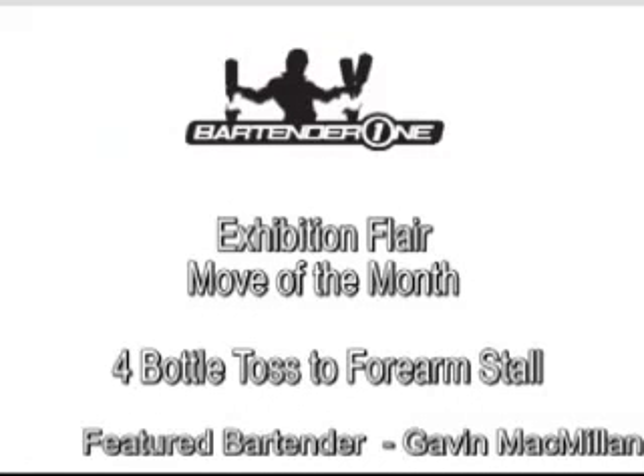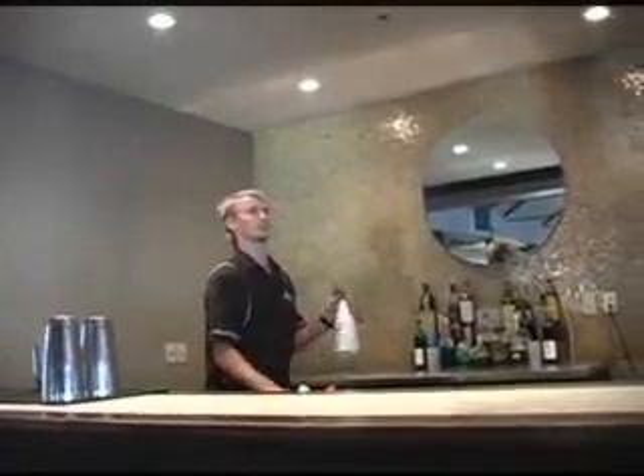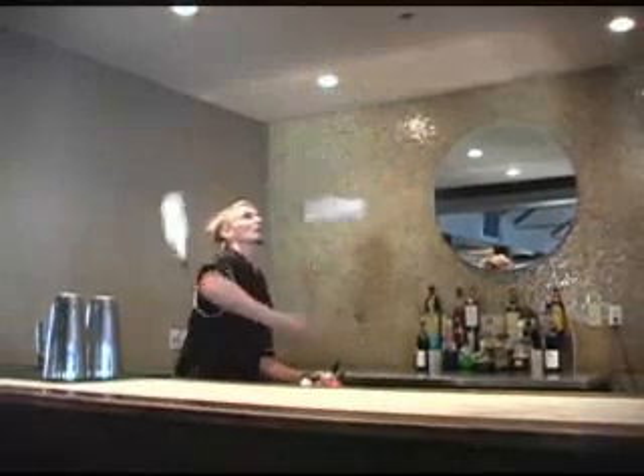This month's exhibition move is an absolute cracker — it is the four-bottle toss to four-arm stool. Remember to practice all these moves outside the bar before you try them in front of your guests. Remember to smile, and guest interaction does go a long way. Sit back and watch this cracker move from Gavin, and enjoy.